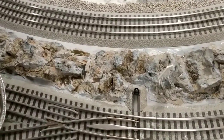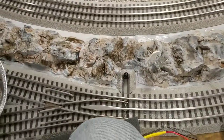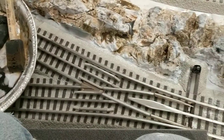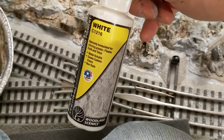Hi, thanks for joining me for my third instructional series on painting scenery. For this process you need a fine brush and some Woodland Scenics white paint.